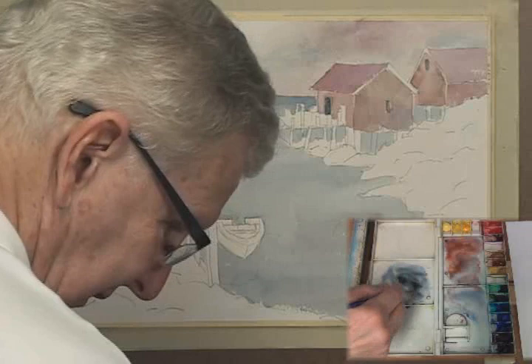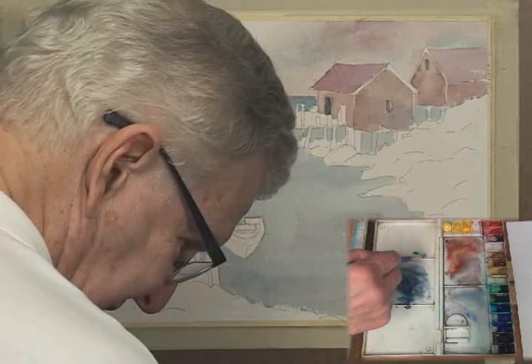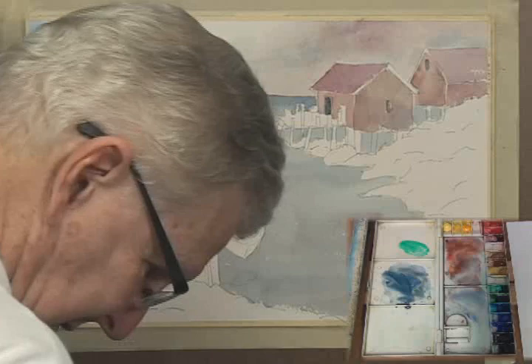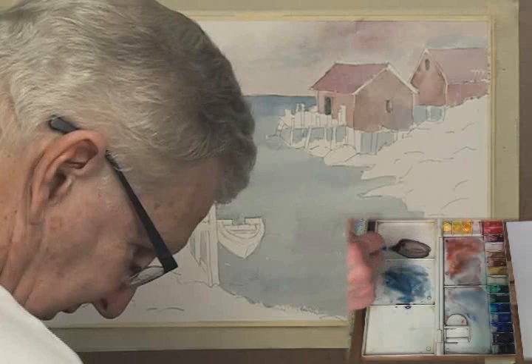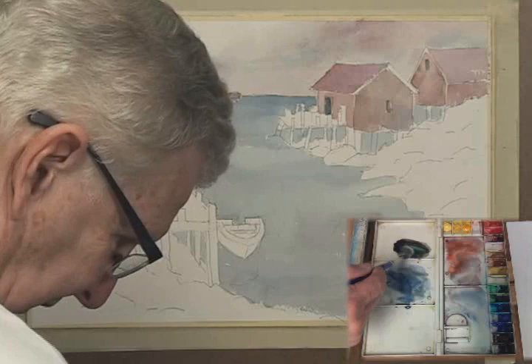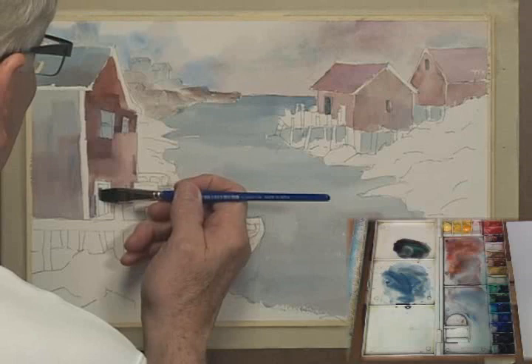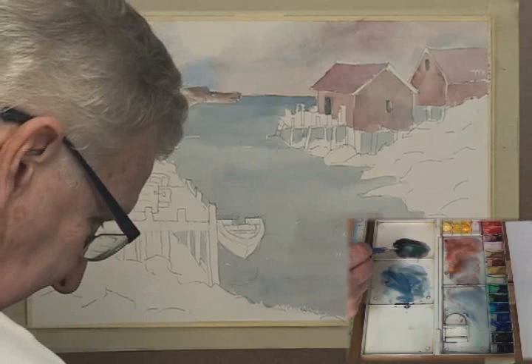If you don't get it dark enough with Payne's gray, a very beautiful black can be made using alizarin crimson and phthalo green. I'm going to make a little pile over here to show you — phthalo green, clean the brush, pick up some alizarin, and you see the color getting very dark. You can make it a red dark or a green dark by adding more of one of the colors. This dark will be much darker than the Payne's gray. I want to taper it from darker at the top to lighter at the bottom.